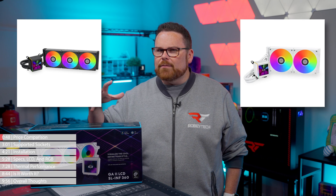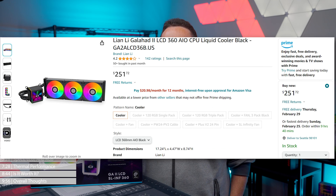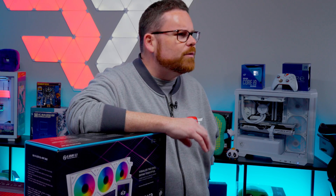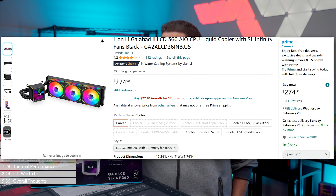At the time of writing this review, the GA2 LCD was available in both black and white, with either a 280mm or 360mm radiator. The 280mm version cost $229.99 and the 360mm version cost $249.99, and these AIOs had Lian Li's Performance ARGB fans pre-installed. But those models seem to have vanished. It looks like the only models available now are the ones with Lian Li's SL Infinity fans — by far their most popular fans — which you can get the 360mm version of for around $279.99.